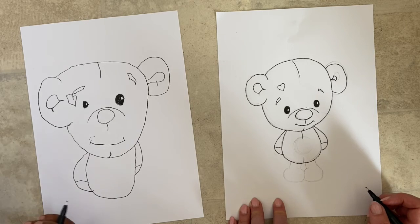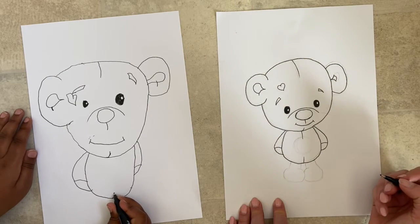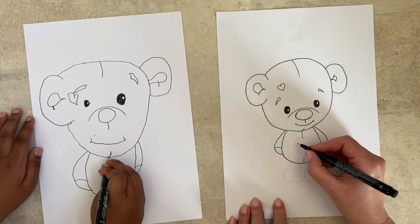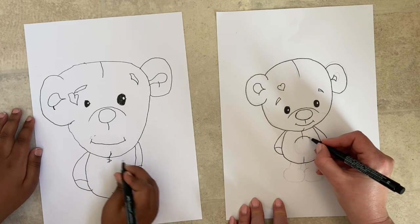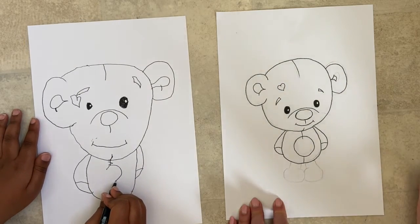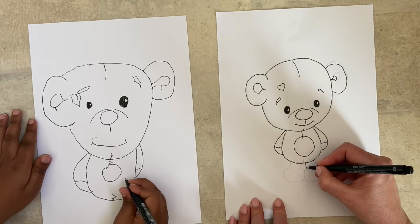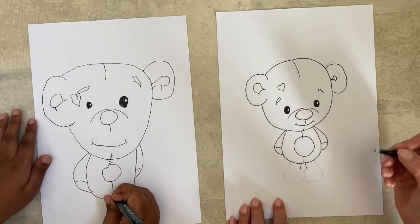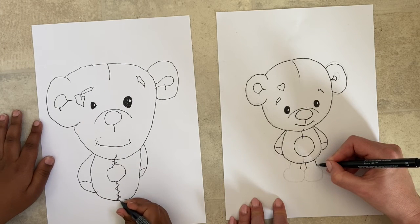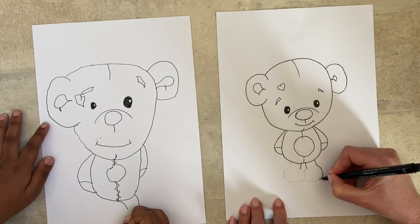His hands are kind of behind him, but also little sewn-on teddy hands. You can add another little line for the hands — that's very cute. In the same way we did on his chin, do little lines at the top and bottom of his belly to make him look all sewn together. I'm going to give him a round tummy — sometimes I do a heart shape but since he's already got a heart on his head, I'll go with a round belly.